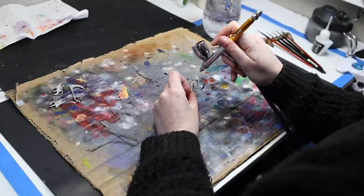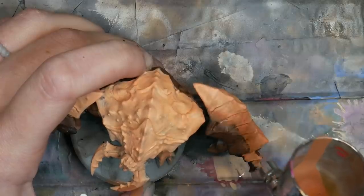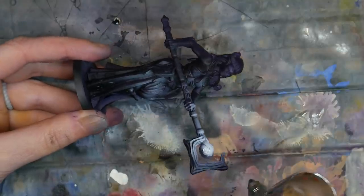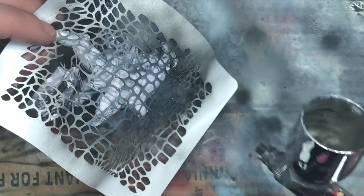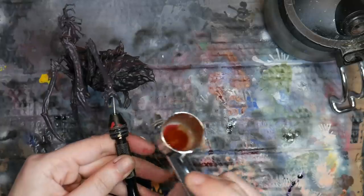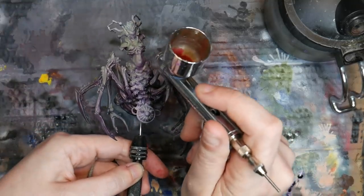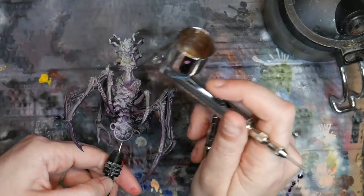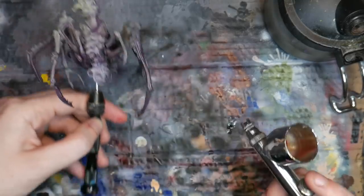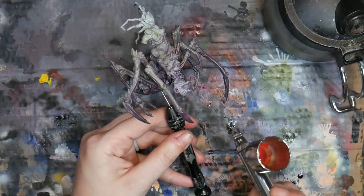First, we will go over why an airbrush is so magical. Then we will talk about zenithal highlighting, blending colors, OSL, stencils, and inks. The magic lies in the airbrush's ability to atomize paint. Basically, an airbrush has the ability to turn paint into very fine droplets that are then carried to your surface by air. Through the use of a dual action airbrush, you have control of the amount of air and the amount of paint released through your brush, giving you the ability to apply and blend colors with ease.